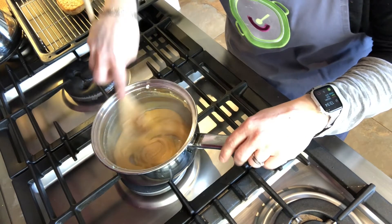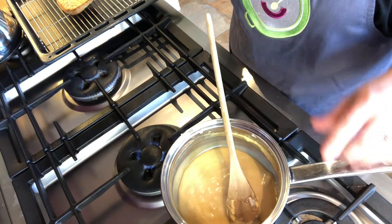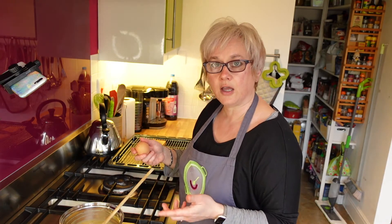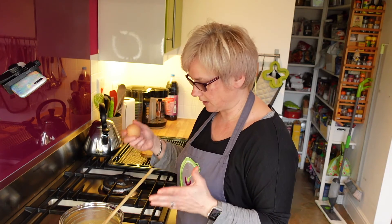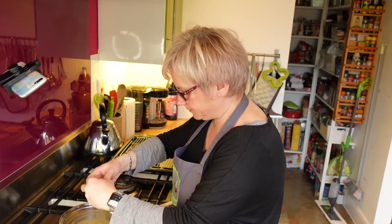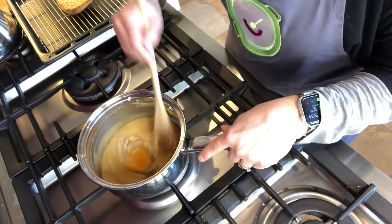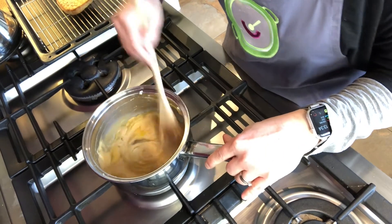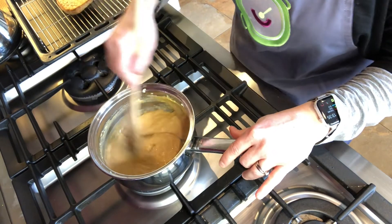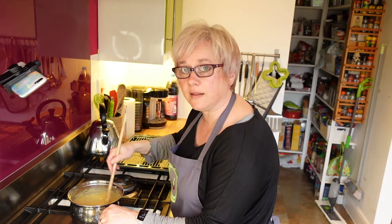That's nicely melted. I'm going to slightly move it off the heat because I'm adding an egg — it's bubbling quite a lot, and if I don't get in there quick enough I'll end up with scrambled egg. In goes the egg, mixing really quickly, then back on the heat to cook it through. It will start to thicken, and that's when you know it's done.